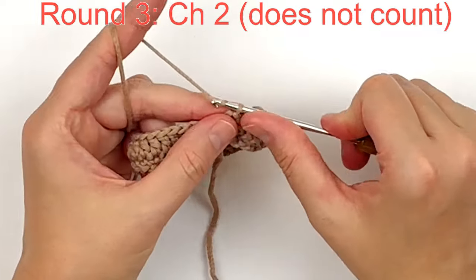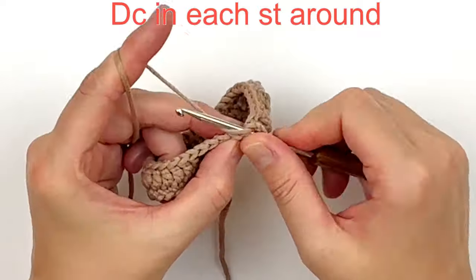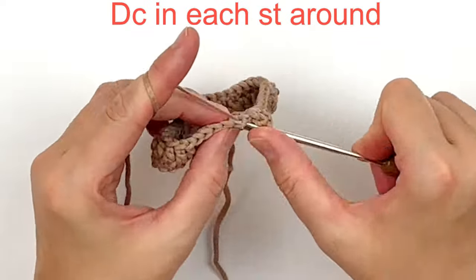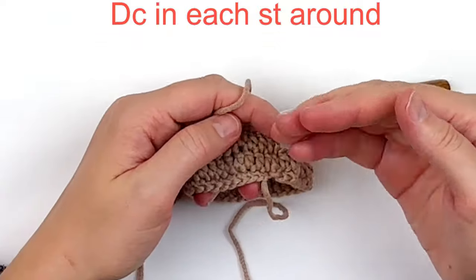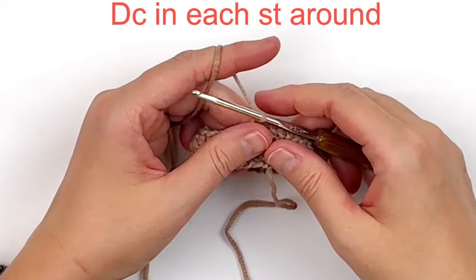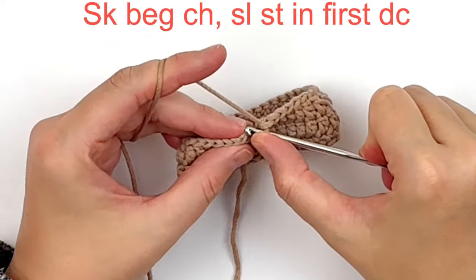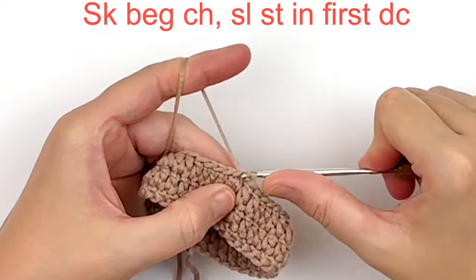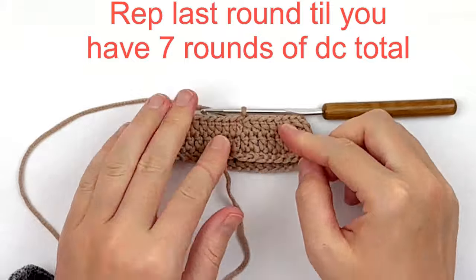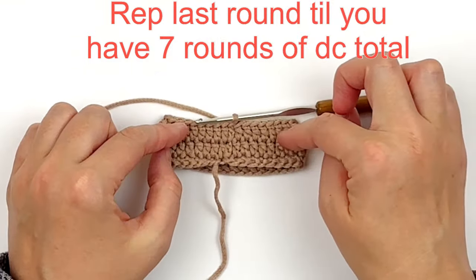For round three, chain two — it does not count. We're going to double crochet in every stitch around just like the last round. At the end, skip over your beginning chain and slip stitch into the first double crochet to join. Repeat this round until you have around seven rounds of double crochet total.